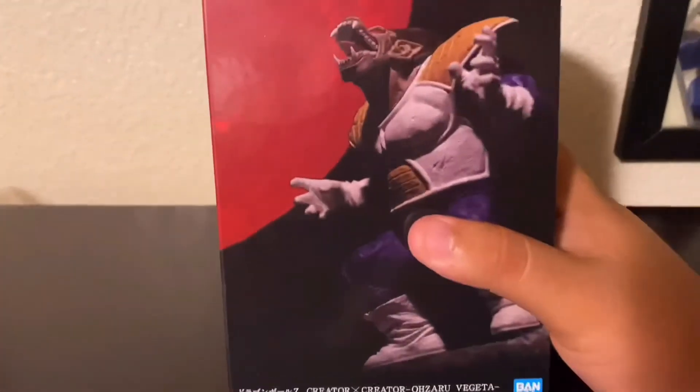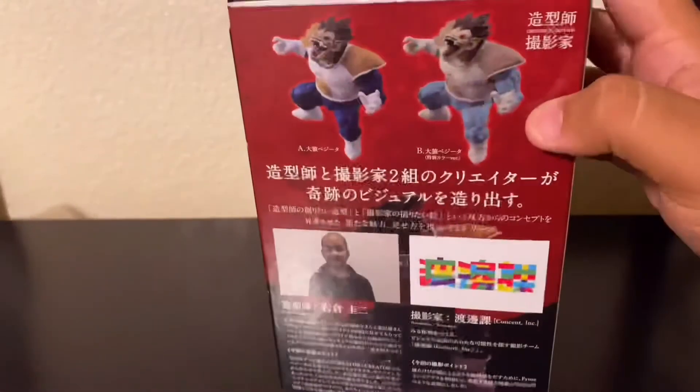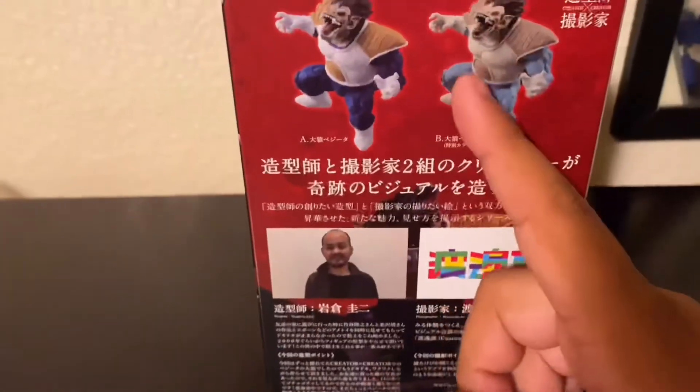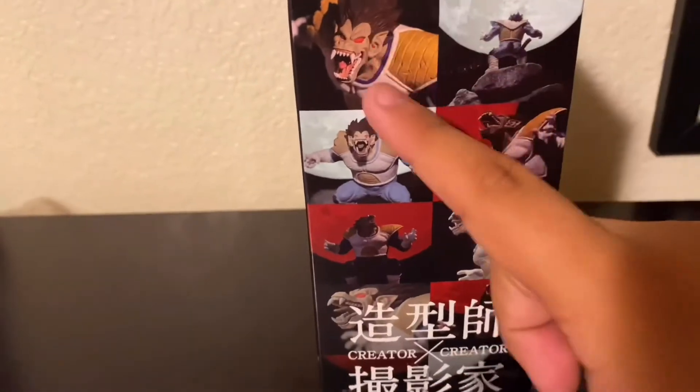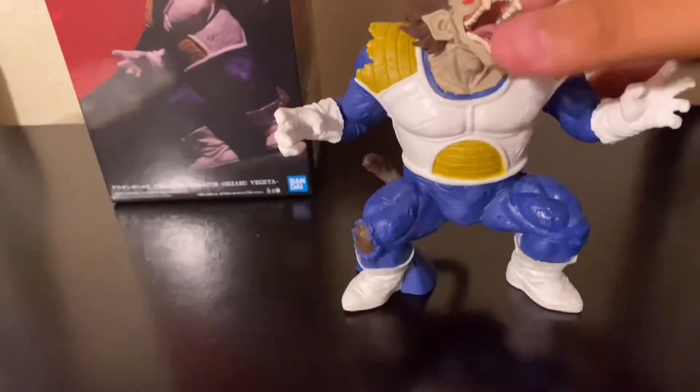I'll put the figure to the side and revisit the box itself. Here is the box design again, and on the back you can see the dark blue version I have and the light blue version of Grand Ape Vegeta, along with different style pictures. I might do a photo shoot with Grand Ape Vegeta or Goku Super Saiyan.